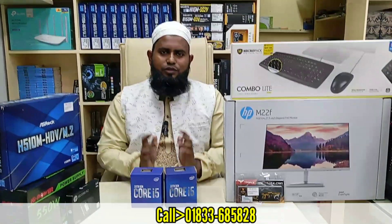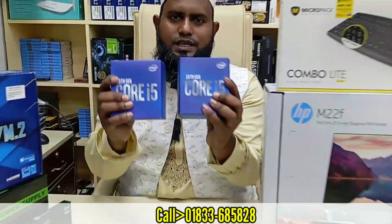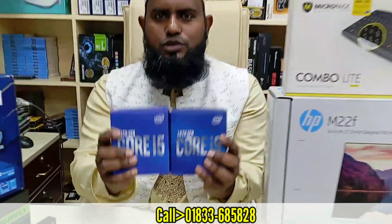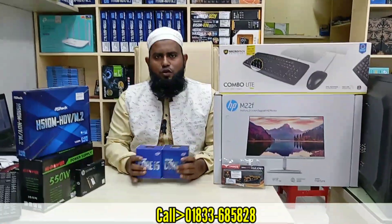This is about our PC build. We will be doing a 10th generation build, and you can see there are about 10 generations here. We will cover the mid-range and high-range builds, and all of the work we will do.